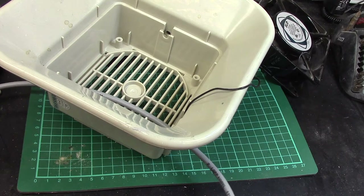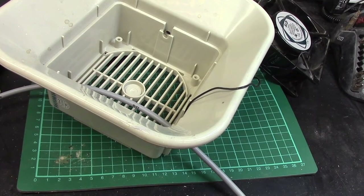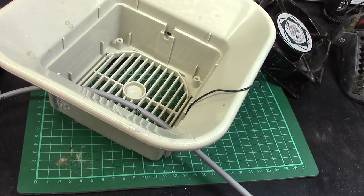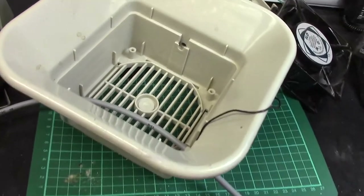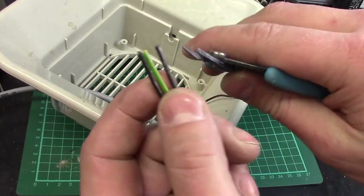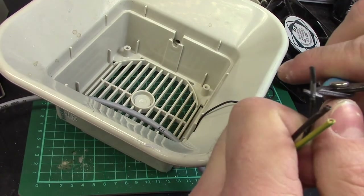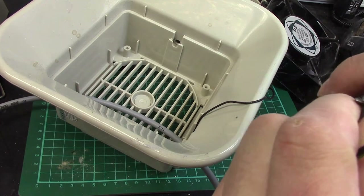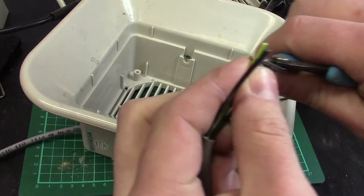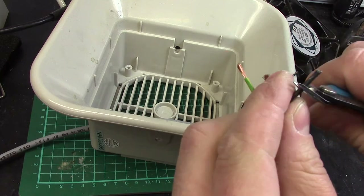Next is to strip these three back. I'm going to try with the snips again. I have got a wire stripper somewhere. There are some nice snips down there as well - I think these are the ones that came with my 3D printer. One, two, three.